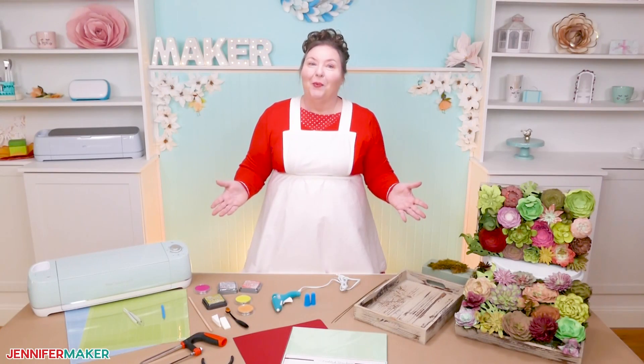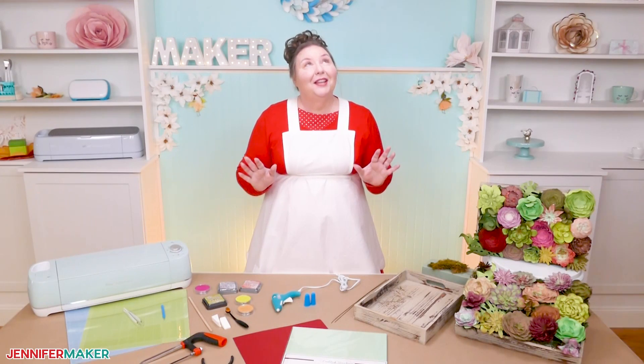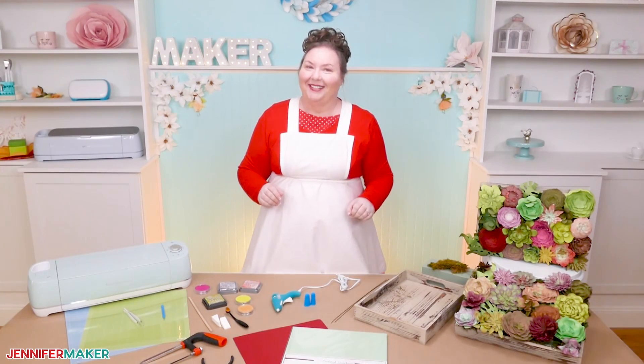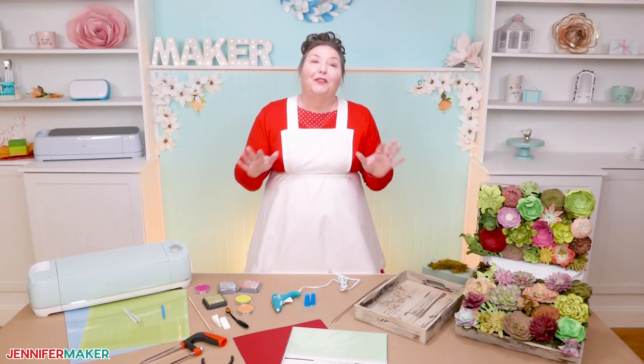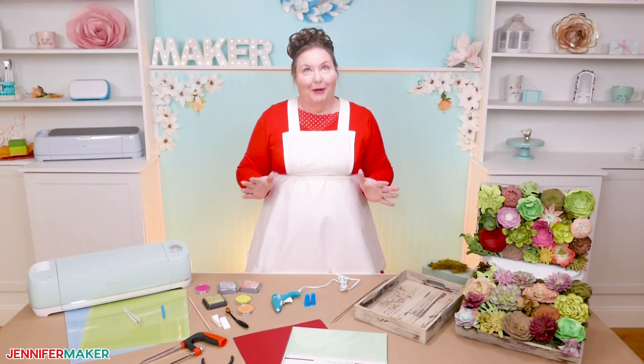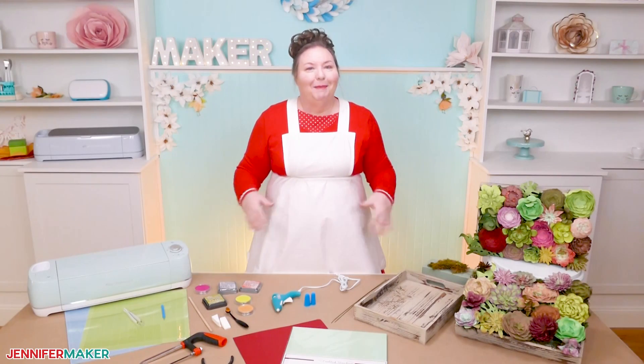When it comes to plants, succulents rank pretty high on my list of favorites. They are beautiful, they come in so many different varieties, and the best part, of course, is that they don't require much care.